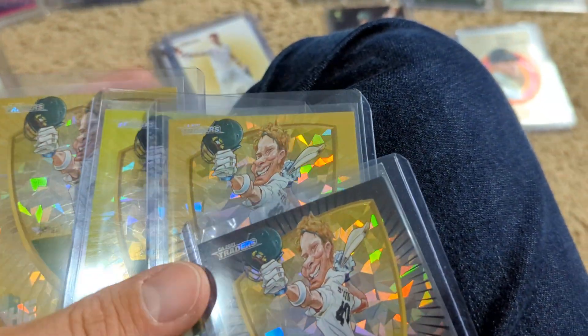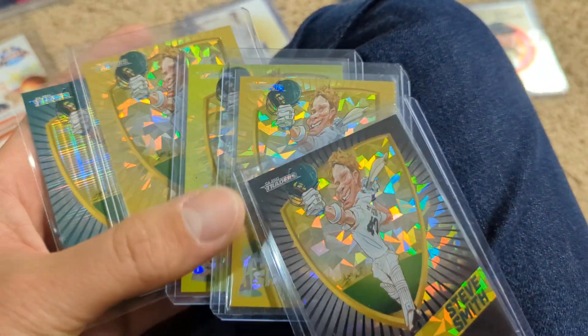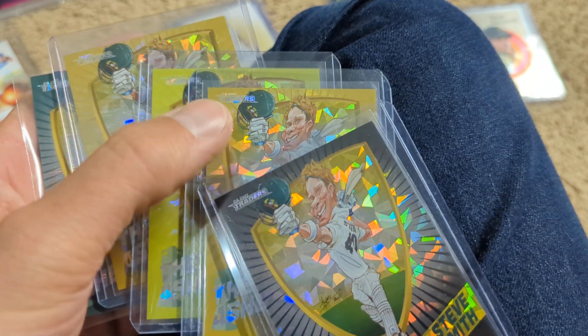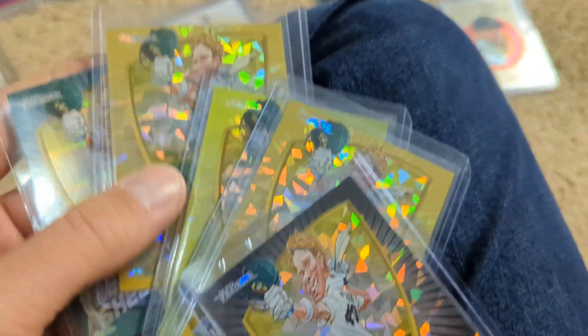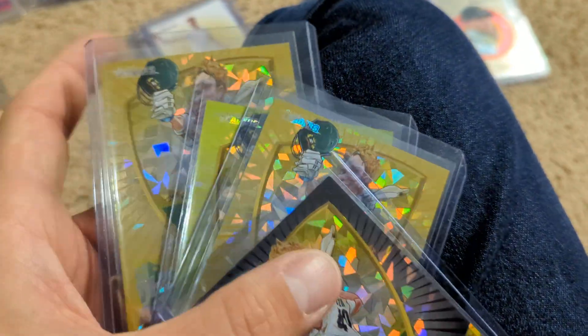There are different parallels or different versions of these tap and play cards. You've got everything from this one out of 75, this one out of 175, these ones out of 310, and then this one's unnumbered.